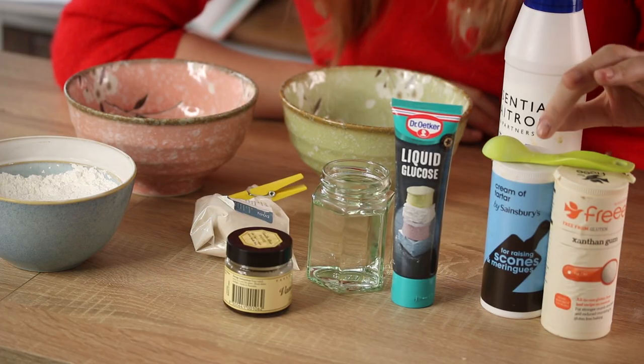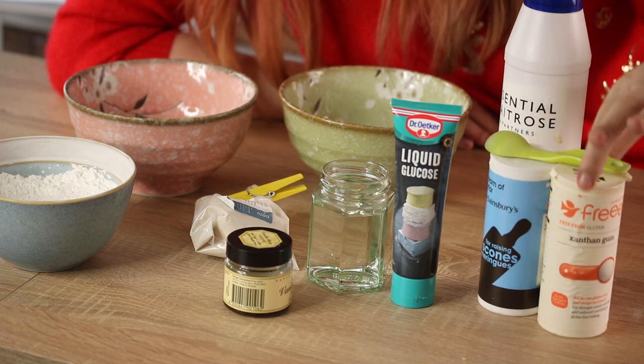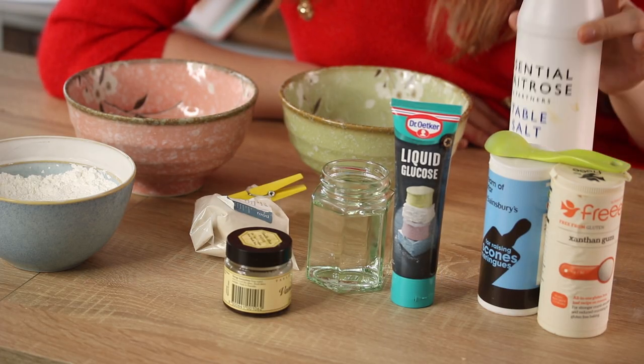To make it set, I've got some agar agar powder, and also some water. Liquid glucose stops the sugar from crystallizing — in America you call it glucose syrup or something like that. I also have some cream of tartar and xanthan gum, which helps give it the right texture, and just a little bit of salt because it makes all sweet things taste a little bit better.